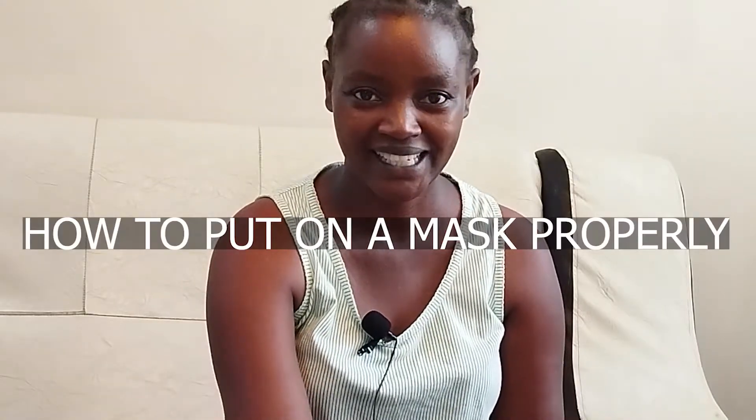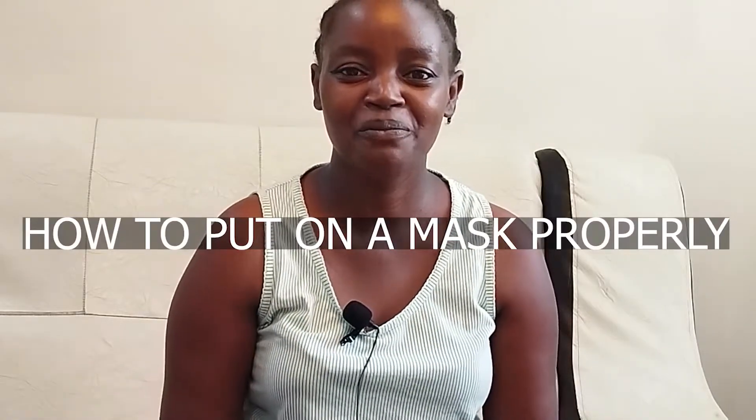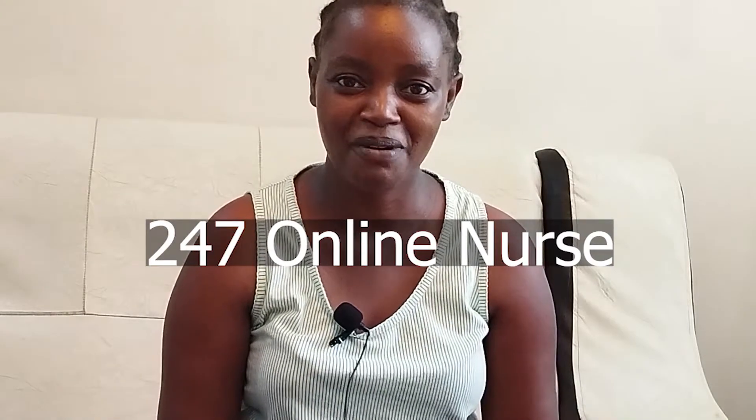Hi guys and welcome back to my YouTube channel. Today we are going to focus on how to put your mask properly. This is your girl Kim, your 24/7 online nurse, back with another video. Today we are going to talk about this mask.